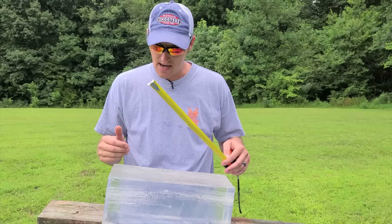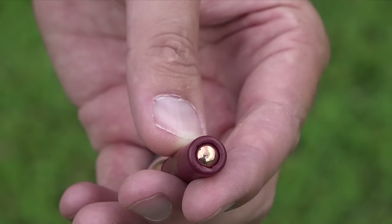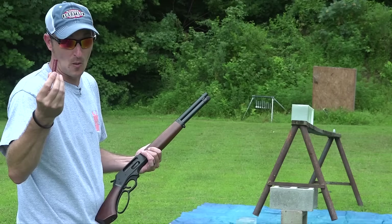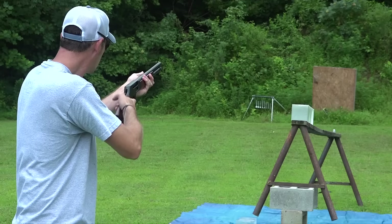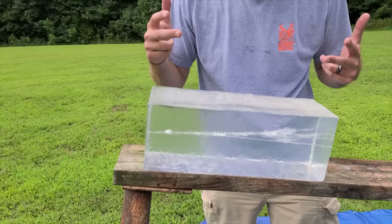Setting that block aside, we're going to try the triple-aught buck and see how much penetration we can get. This load has four pellets moving much slower — only 850 feet per second — but this round was specifically developed for home defense. Let's see what it does in ballistic gel.